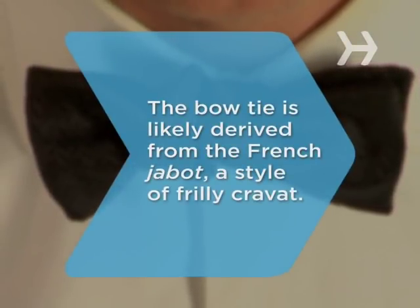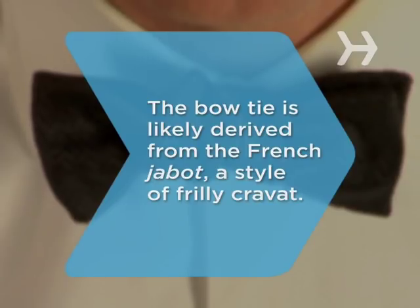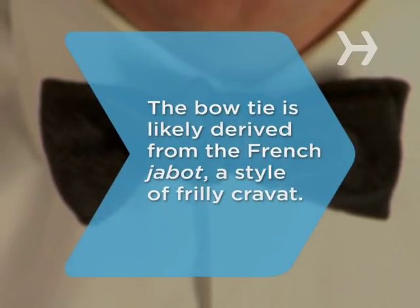Did you know, dating to the 18th century, the bow tie is likely derived from the French habble, a style of frilly cravat.